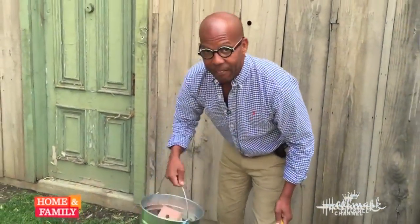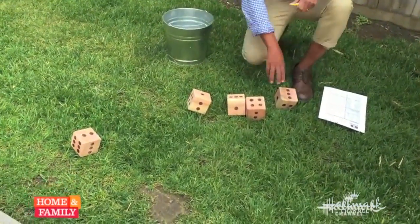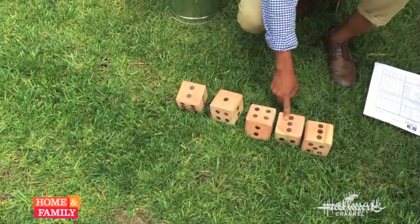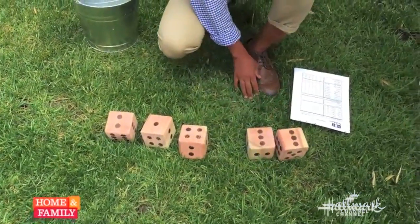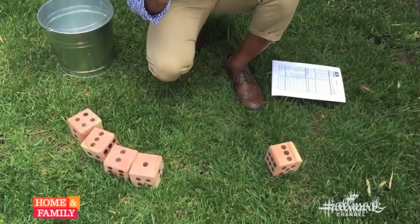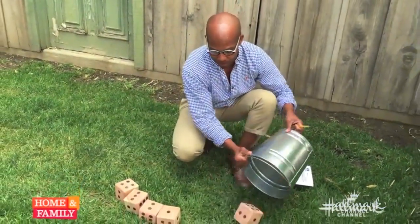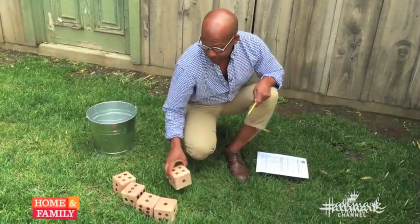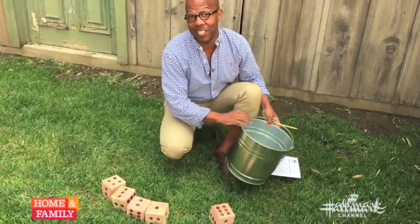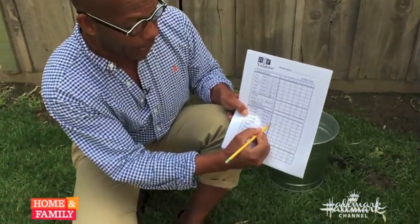Now that I've gone over scoring, let's do a roll and I'll show you how it goes. I've got my bucket and my five dice. What I've got here: a one, a two, a three, two threes, and a four. I could score this as two threes, or I could score it as one, two, three, four. I get three rolls per turn. I'm gonna keep these as a small straight and reroll one die. I got another four, but I really want a five, so I'll roll one more time — and I have a six.